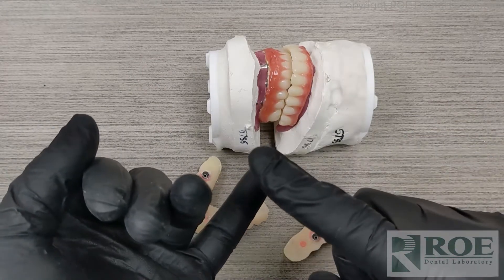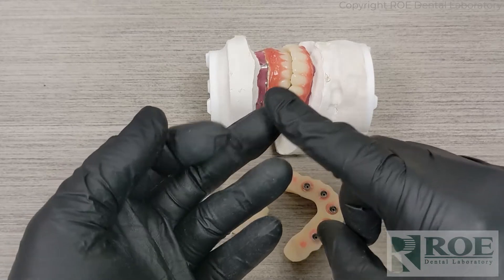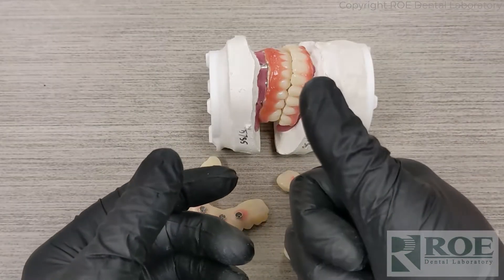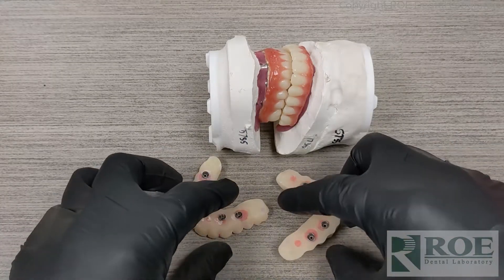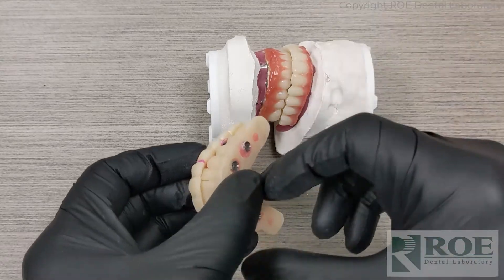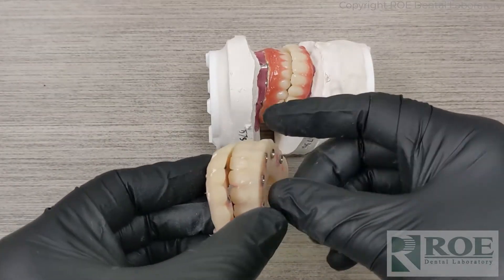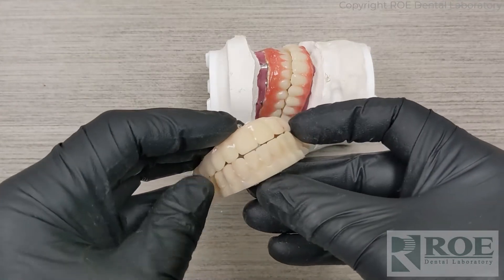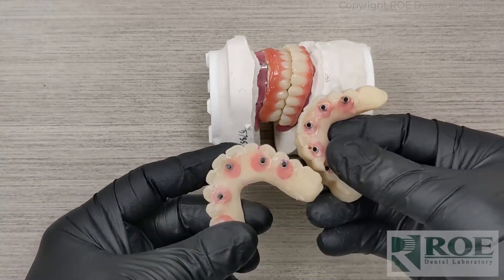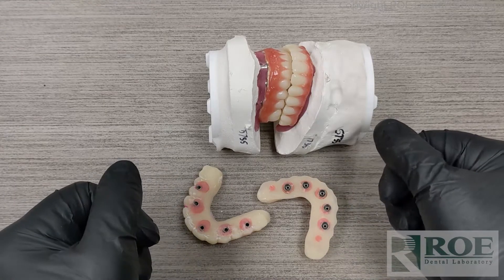So the checklist is: prosthetic, reline impression with tray adhesive so it doesn't come off, bite registration, the prosthetics the patient's been wearing, photographs, implant brand and size, and whether you want OEM or not. If you choose to send the patient home in the Rampit Appliance, you can adjust it to smooth off the edges, or send it to the laboratory and we can add some pink — there's a little charge for it, but we can make it more aesthetic and smooth, fill the holes, and make it more comfortable for the patient.